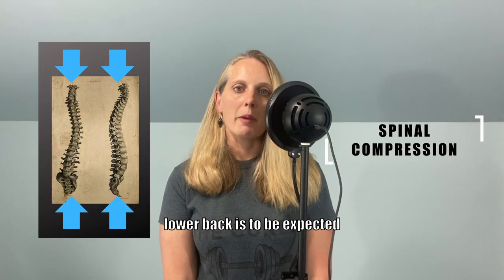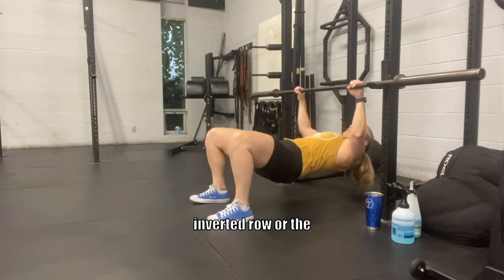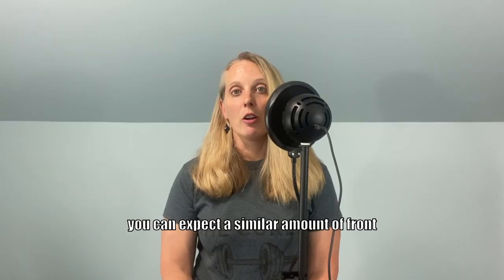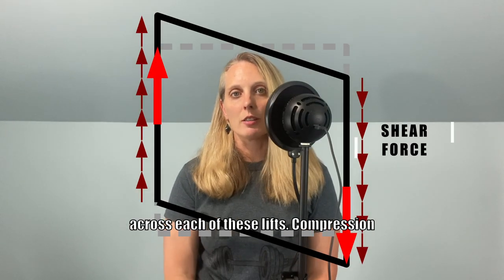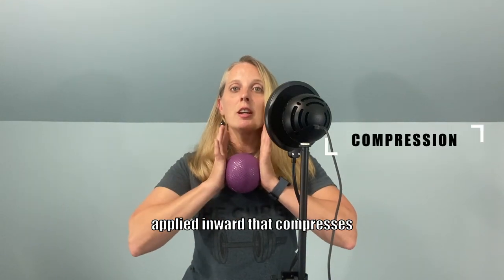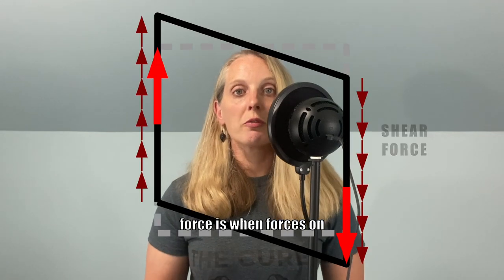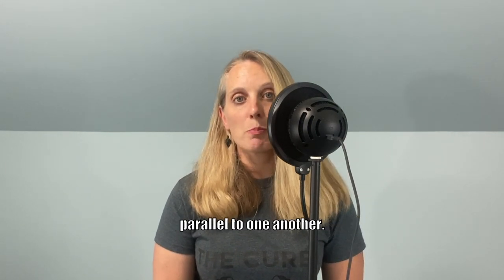More spinal compression in the lower back is to be expected with a bent over row when compared to the inverted row or the one-arm cable row, but you can expect a similar amount of front to back — or anterior to posterior — shear force across each of these lifts. Compression is a force that's applied inward that compresses or compacts an object. Shear force is when forces on different parts of the body are being applied in opposite directions parallel to one another.